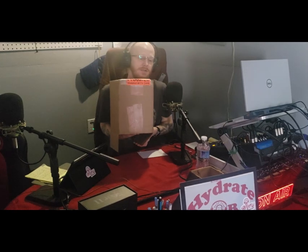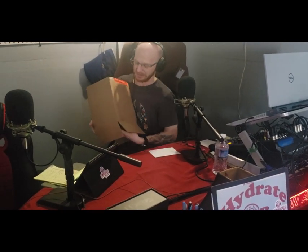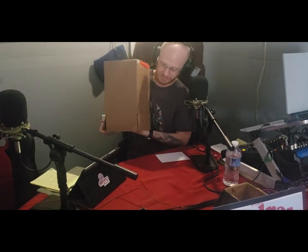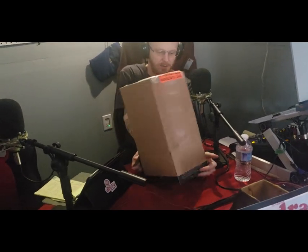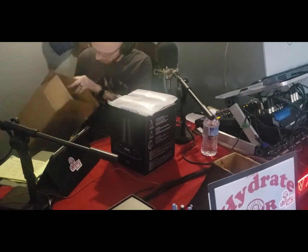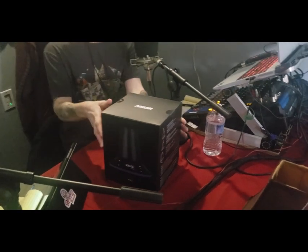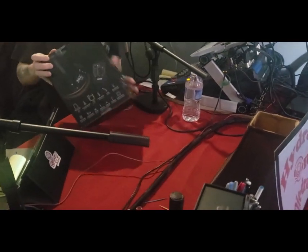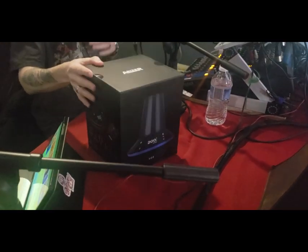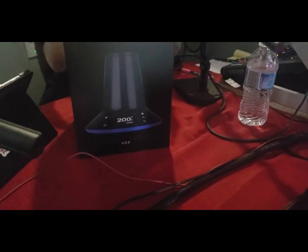I actually pre-cut the bottom because it was fragile and I didn't want to mess it up, so I didn't want to accidentally cut through anything on the top. So what we have here is — holy sh** — this company is freaking awesome. This is the Air Riser XQ2, a desktop vaporizer.